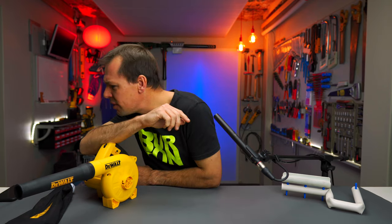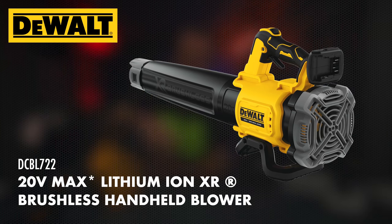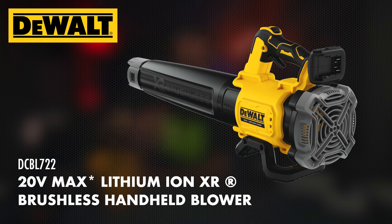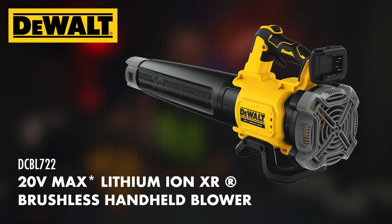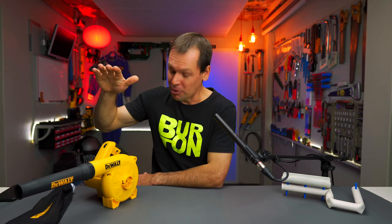Check that out if you're interested. You also get the DCBL722, which is quite a large blower, also by DeWalt, also a cordless brushless version, but it's more of a dedicated leaf blower. I've also put a link in the description in case you're interested. But today is all about the DWB 800.